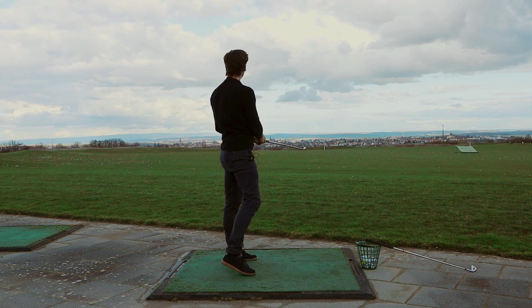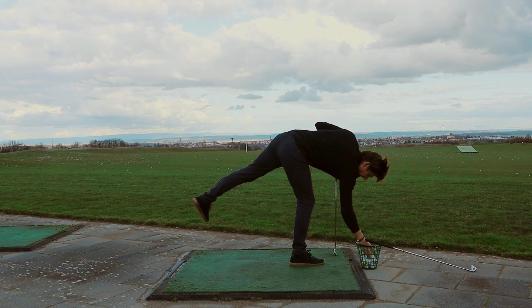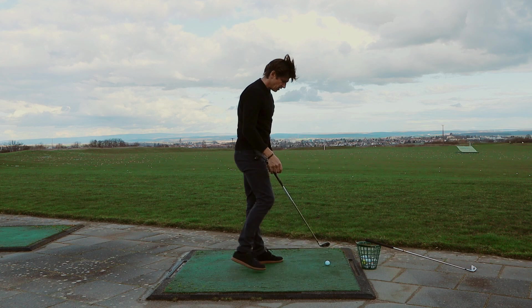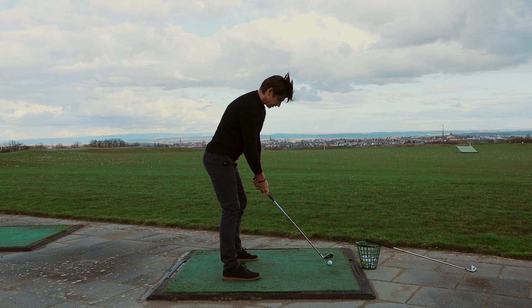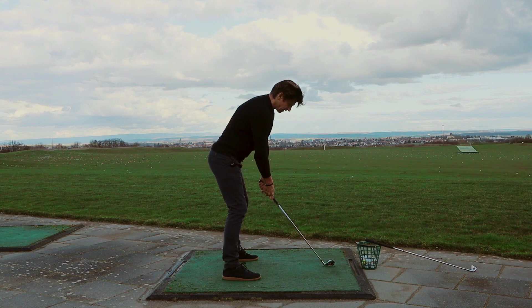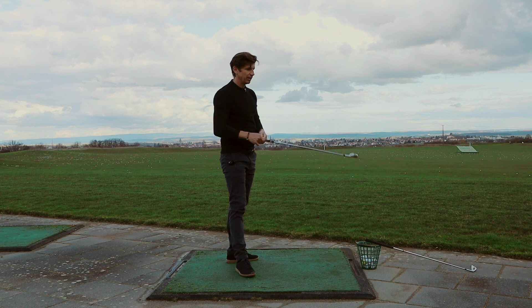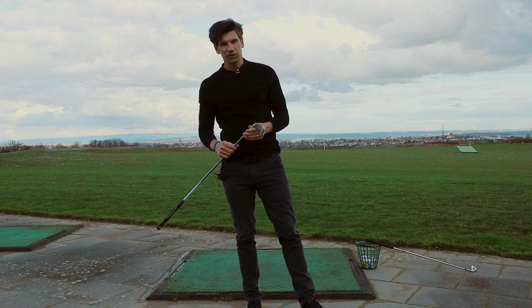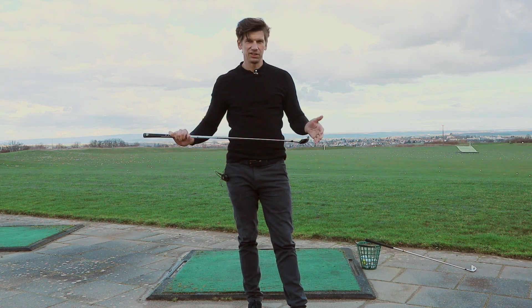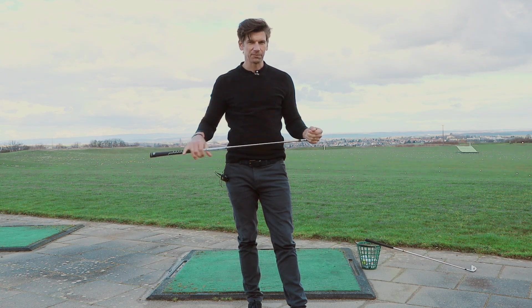Nice sound. It flies generally a bit higher, because this is a graphite shaft which is also noticeably softer. And I personally can also recommend simply switching between clubs — soft graphite shaft, hard steel shaft, blade, cavity back. Because this causes the body to adapt to different conditions, and the quality of your movement culture increases. And that will be beneficial for every one of your golf shots.